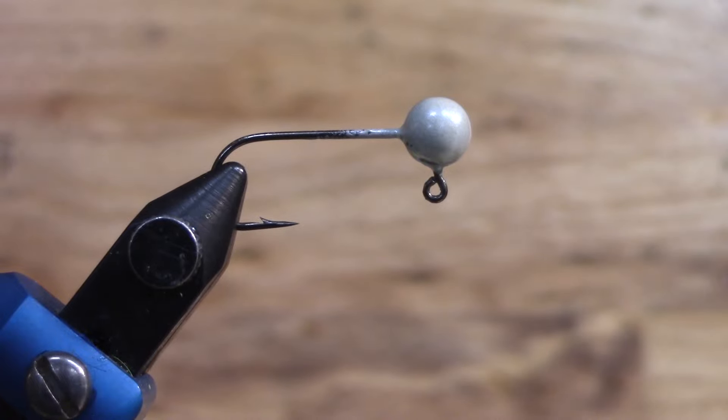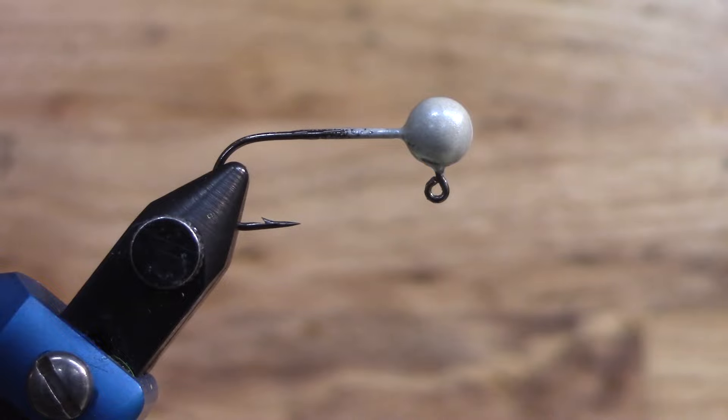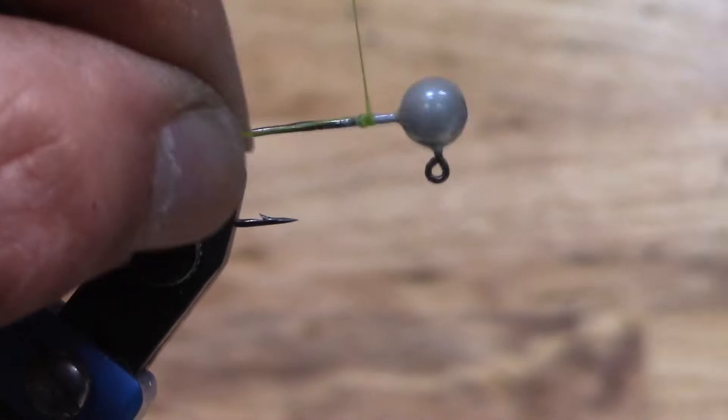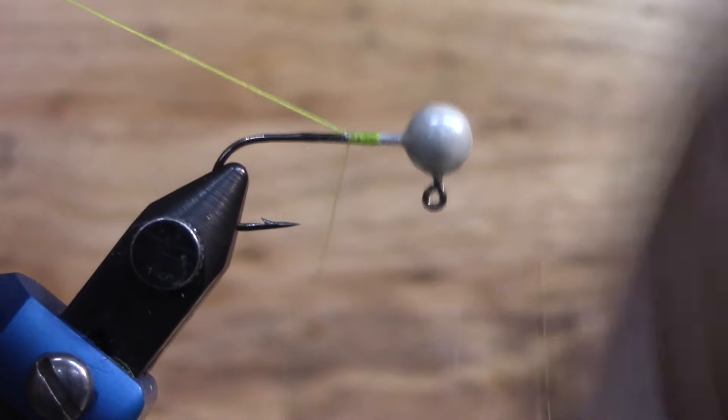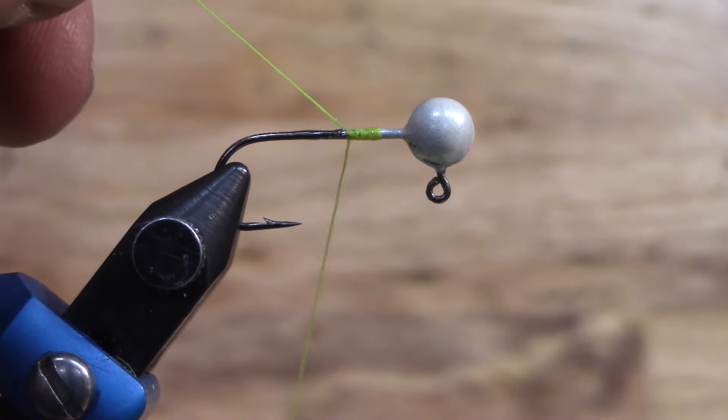Welcome back to the channel guys. In today's video we're going to be doing another one here on Tackle Shop Tuesdays. This is a lure that we've been selling quite a few of at the Caddo Lake. Right before you get to Caddo Lake there's a company called 3F Bait Store. This is a 1/16th ounce jig head with the pearl white powder coat on it.